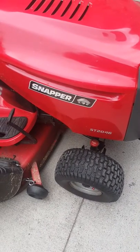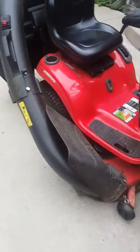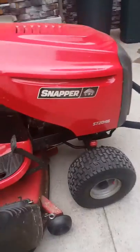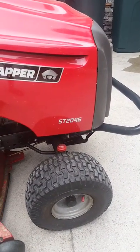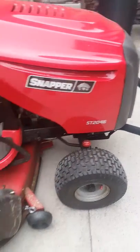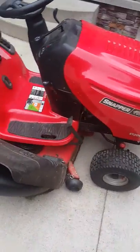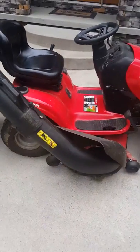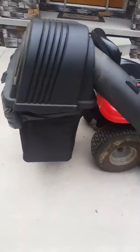I wanted to make a video for the bagger system that I found for the Snapper. The Snapper model is ST20-46. If you go on the Snapper website you cannot find this part — I wanted to get a bagger. But I was able to find one.